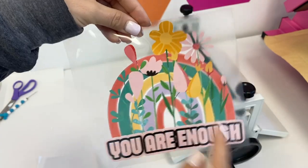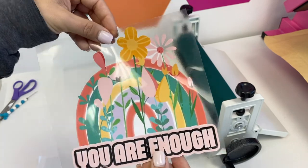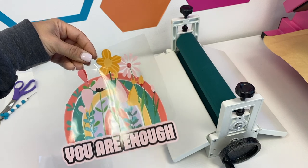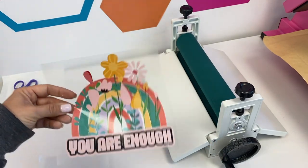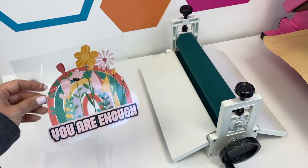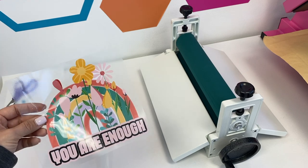You can see that now my entire design, even these little tiny pieces, are all ready. This is now ready to be applied to the shirt and then pressed with a heat press — or you could use an iron if you wanted. Then this clear carrier sheet would peel off itself. So the cold laminator is super, super helpful for laminating not just adhesive vinyl, but also HTV as well.